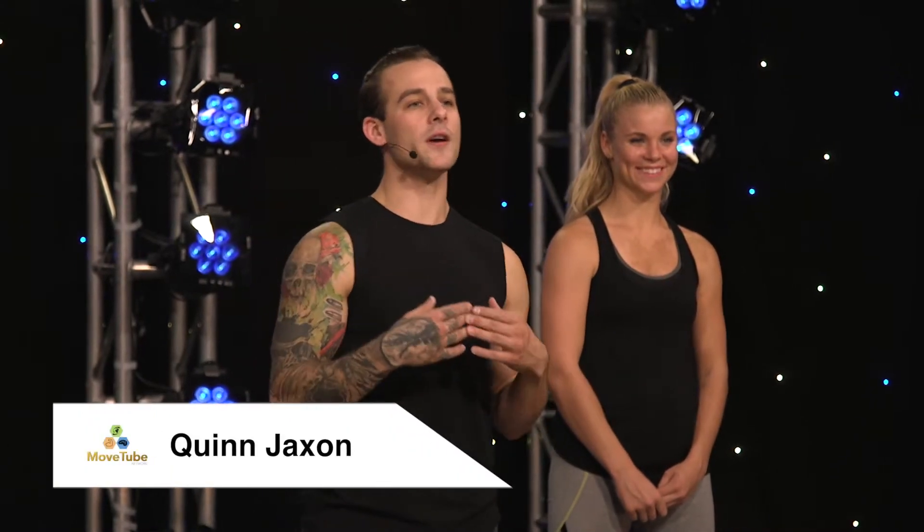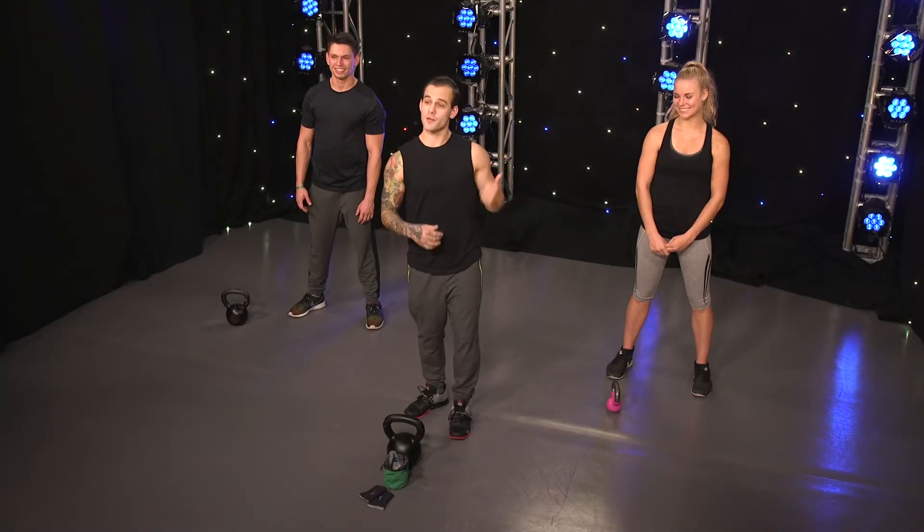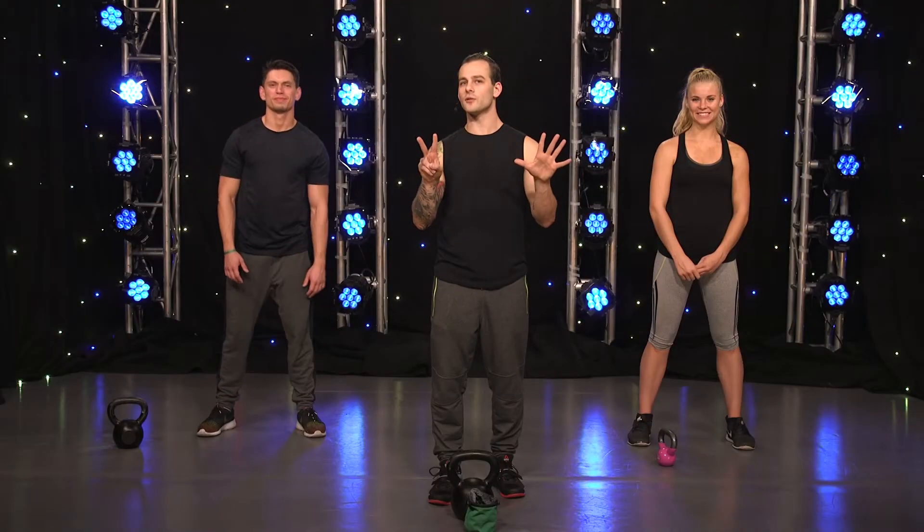Hey there movers, welcome back. My name's Quinn, I have Russell and Tani here with me and we're gonna break down a Turkish getup for you. There's seven steps to a Turkish getup.